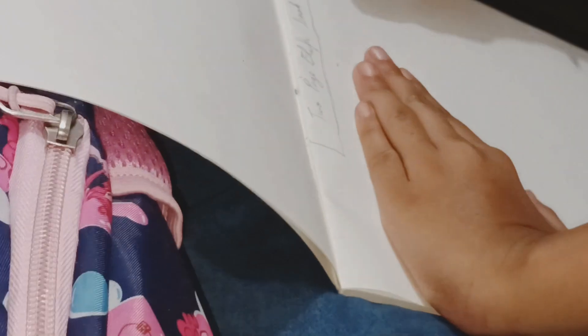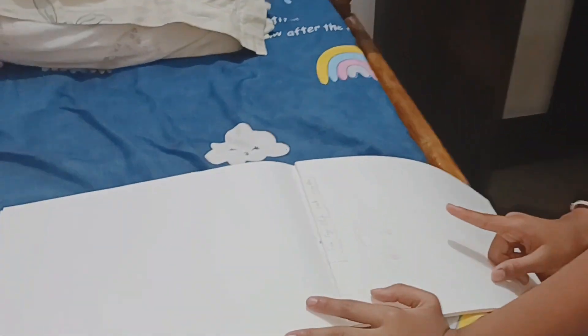This is my school art book, so just leave that. This is my first page and this is the second page. Always draw on the right because the right is the perfect place to draw, not the left.